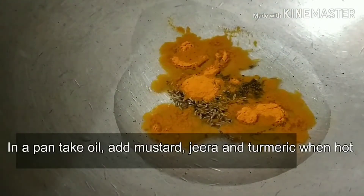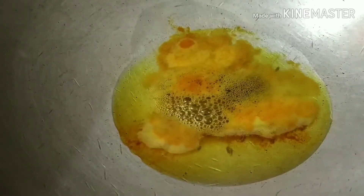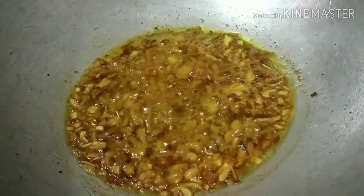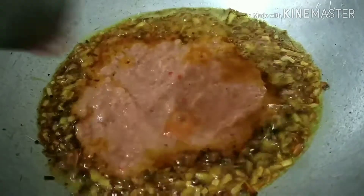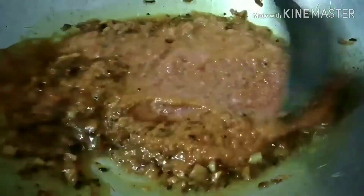In another kadai we'll put oil, then mustard seeds, jeera, and turmeric powder and allow them to splutter. This is a tasty dish! I have already added the chopped onion and fried them, and now I'm adding the blended mixture — whatever we put in the blender — into the kadai. Since it is raw we'll allow it to cook until all the raw odor is gone.